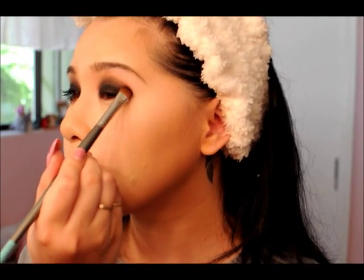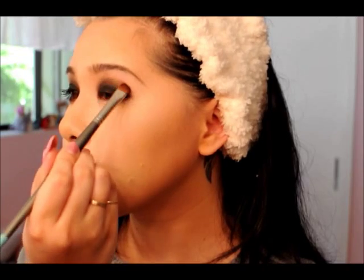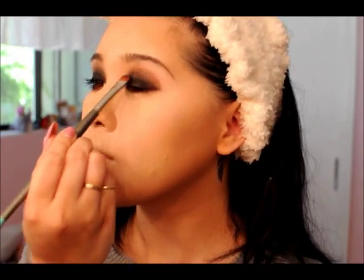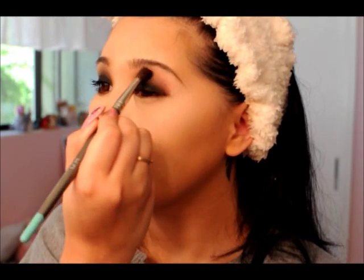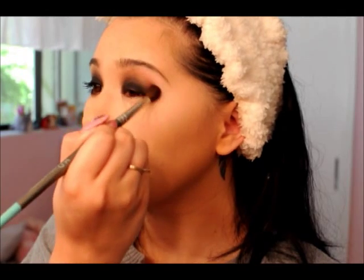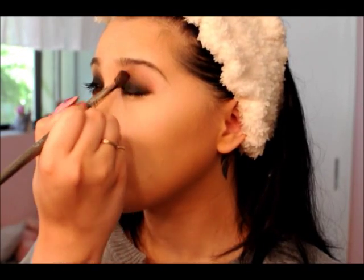I'm really just creating a nice blended edge, because you really want it to be a good smoky eye — it's what makes the difference between just placing powder on your face and something that looks very finished. Now I'm going in with a blending brush and the brown again, blending that mixed color upwards and making it really seamless and smoky.